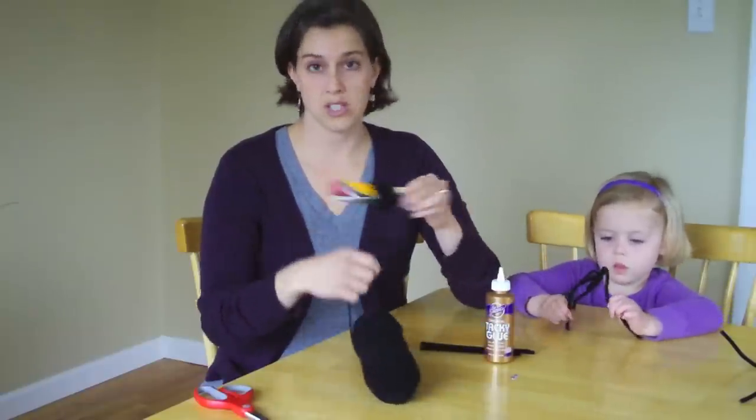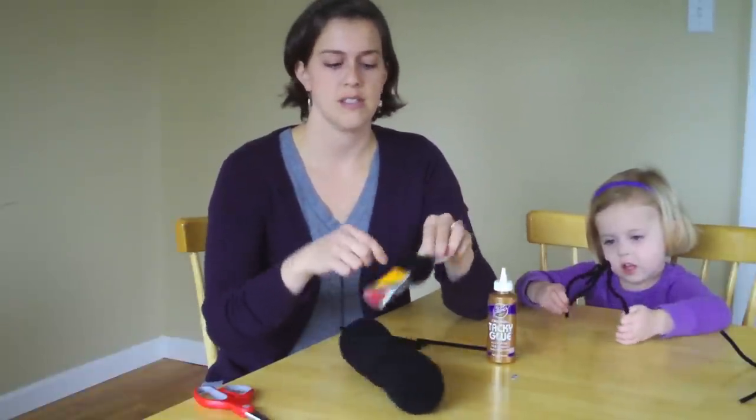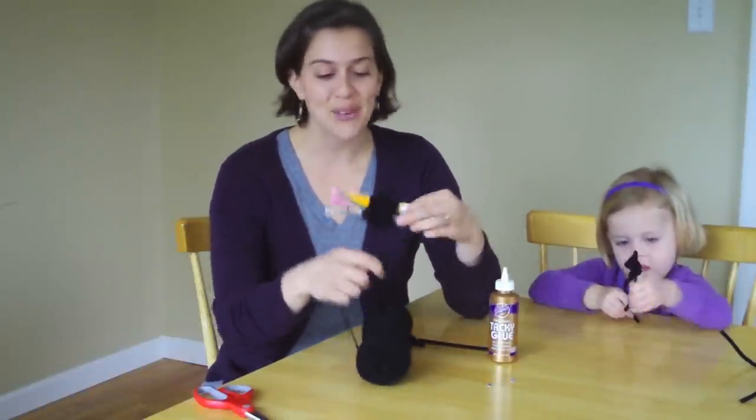This is a really great project for kids — it's super easy. My daughter can make them; she makes them all the time. Just wrapping yarn around your cardboard.